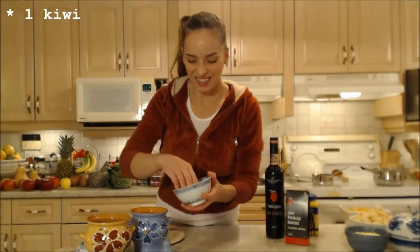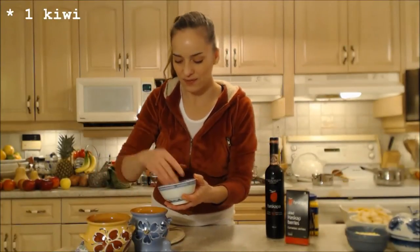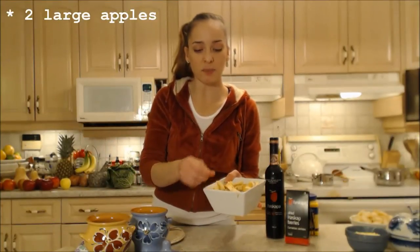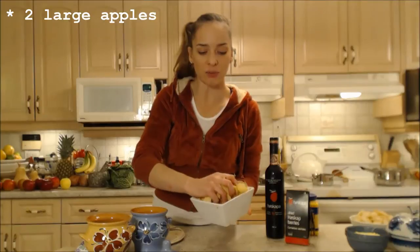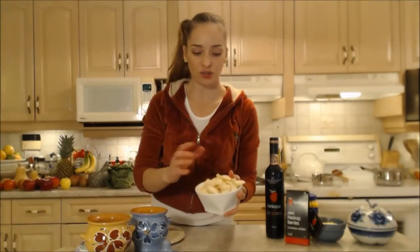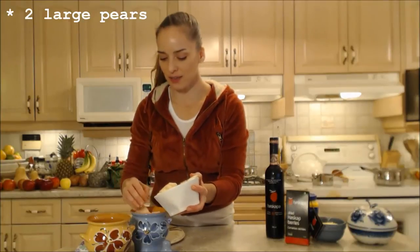I have one kiwi, so half goes in each one. I had two large apples that I've peeled, cored, and cut into bite-sized chunks — I'll split those up. I had two large pears — split those up too.